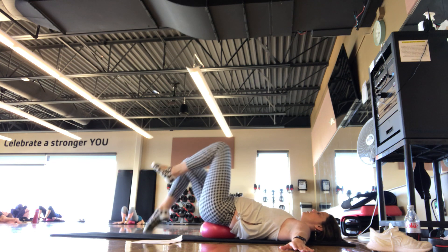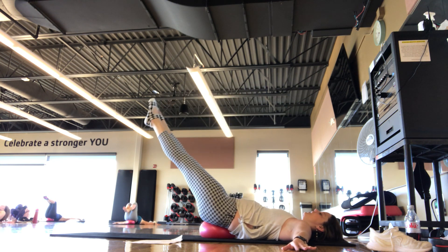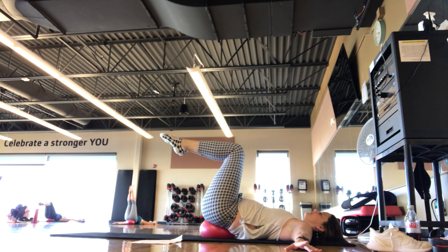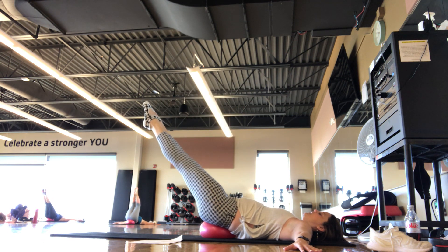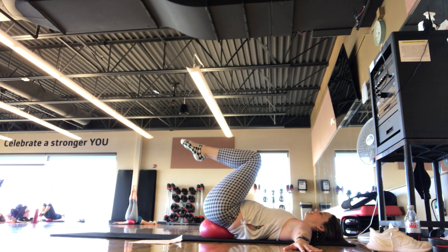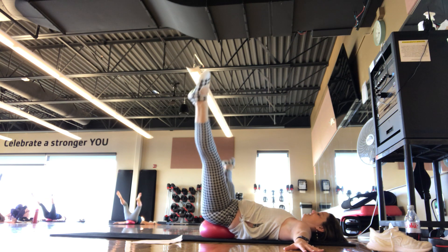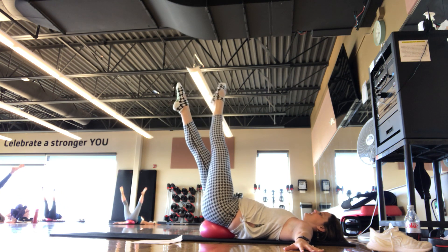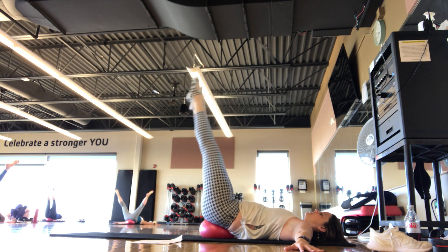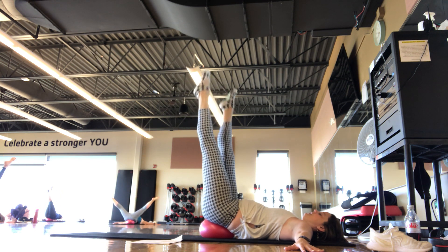We'll do one more balance set here — arms can go out to a T. Taking the legs to tabletop, shins parallel to the ground. Legs go to 90, down to 45, back to tabletop — like we're drawing that circle, nice and slow and controlled. Keep the core engaged. On the next one, we hold down at 45 — little crisscross with the legs: 3, 2, 1, open. 3, 2, 1, open. Try balancing on the ball now — press the low back into the ball to help with balance. Let's do two more — last one.